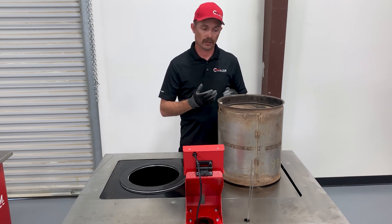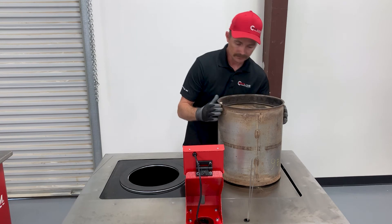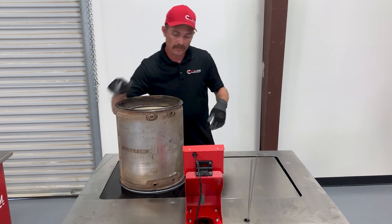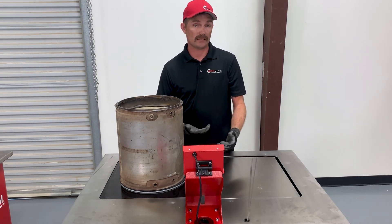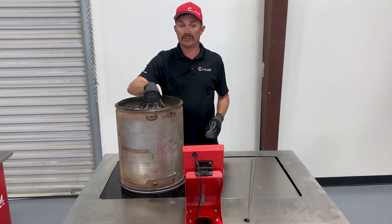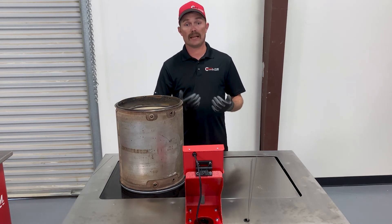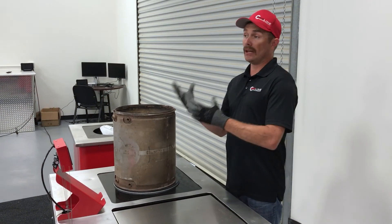Now that we've wire tested the filter, we'll do the light detection or crack detection test. Flip the filter over and place it on top of the flow chamber. Toggle to the light detection tab and turn on the light. When looking into the filter, you should not be able to see through the brick. If you can see through the brick, you have a bypassing filter — it's either melted or cracked. If you see light through more than 20 cells, this filter is bad and needs to be replaced.